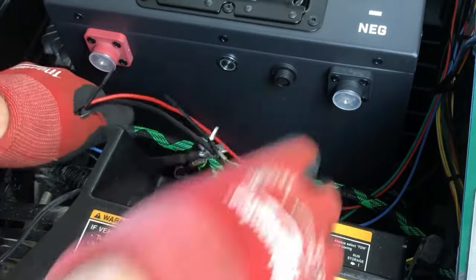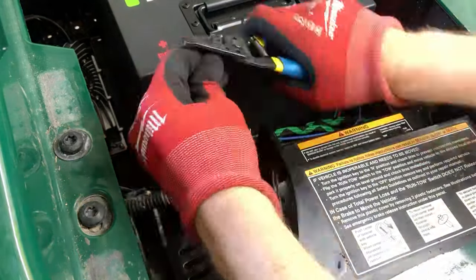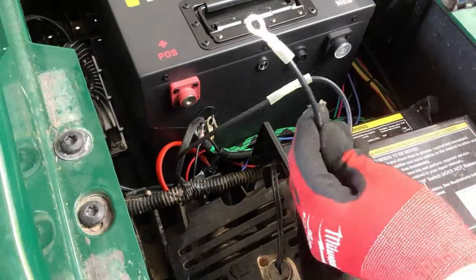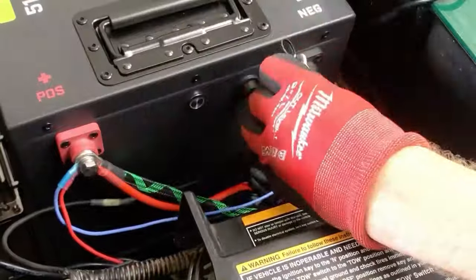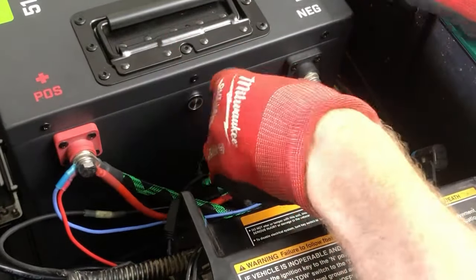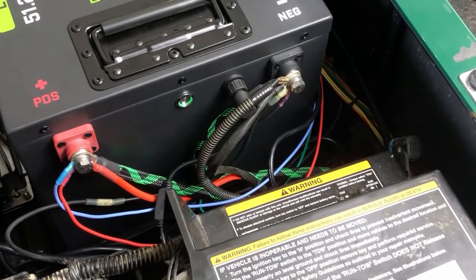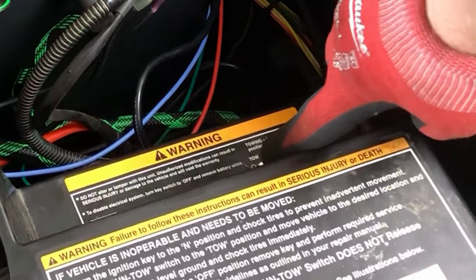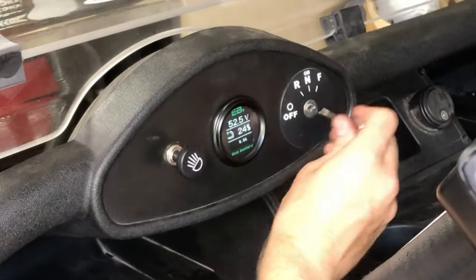There is one black wire coming from the cart's harness that I need to extend in order to reach the negative terminal. Once everything safely reaches, we're ready to fasten all the cables to the battery terminals — there's no specific torque spec here so just use your best judgment. Our battery gauge can now be plugged in and then the battery turned on. Finally, we'll flip our run-tow switch back to run. At this point your battery gauge should light up and you can turn your key to make sure everything sounds normal.